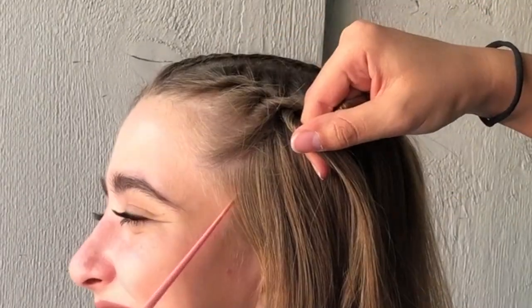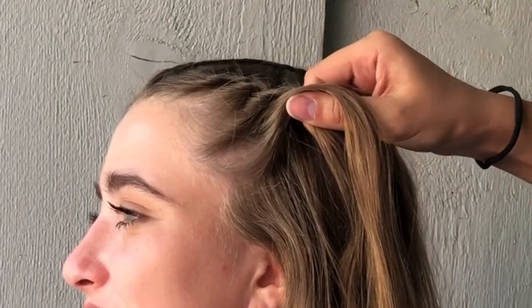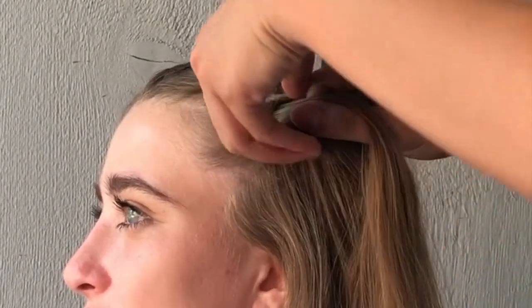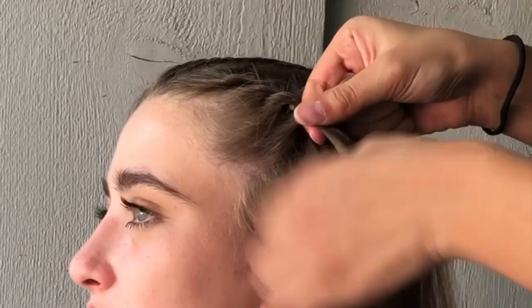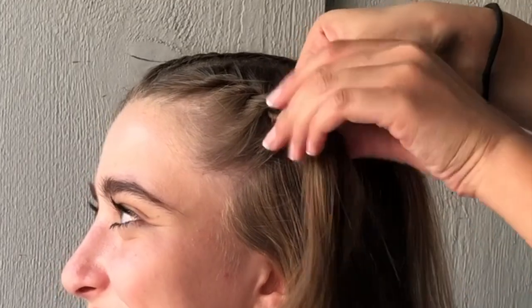This braid might be a little bit hard at first, because I know it was for me. So I'm going to go ahead and just let the video play slowly, so you can see exactly what I'm doing with my hands and how I'm creating these rope braids. So just enjoy!